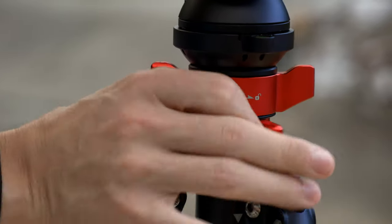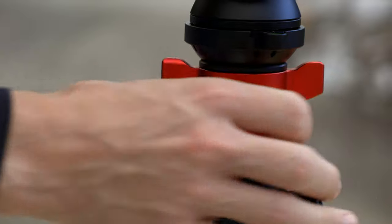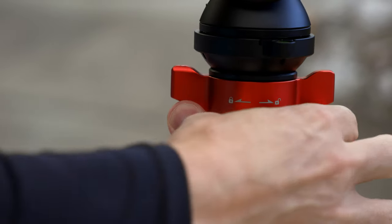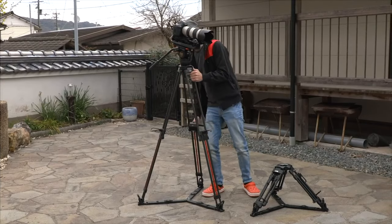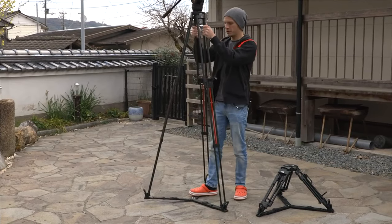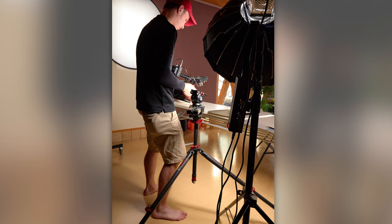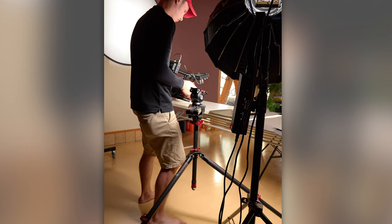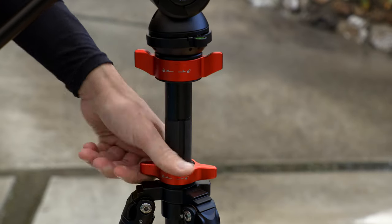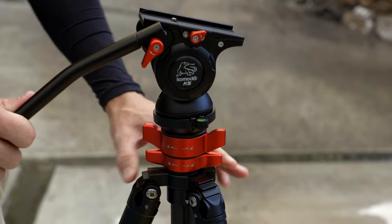Below that, we have one more twist lock for the sliding center column. Having that sliding center column to adjust your height without messing up your horizon, combined with that leveling head on top, is an absolutely beautiful combination. Usually with a proper video head you don't get to have that center column, which means if you want to make even minor height adjustments you have to adjust the legs, which can get kind of cumbersome. But here you can adjust the height without messing up your horizon and still use that leveling head — it really is the best of both worlds. Obviously raising that center column will affect your stability to a certain point, but I found it to be plenty stable still.